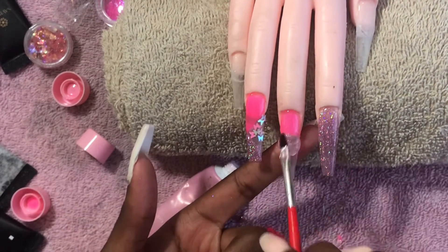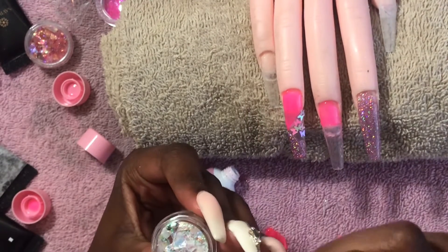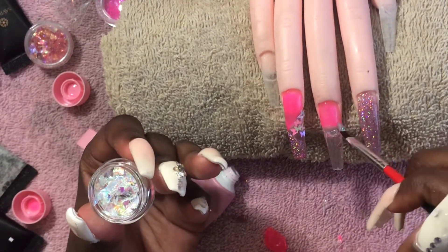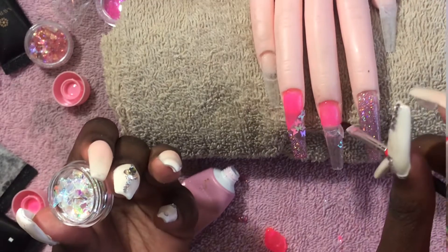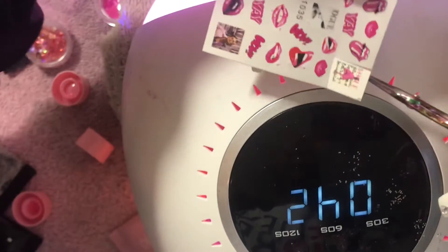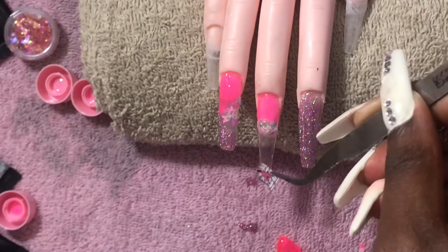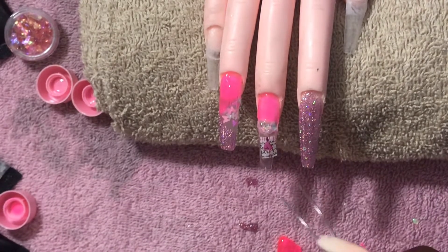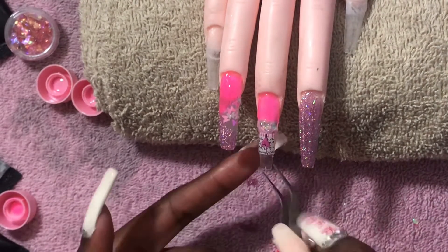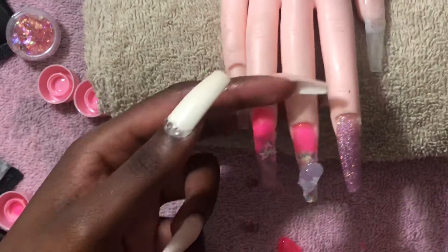I decided to do a lot of negative space and color blocking because I've really gotten into it. I wanted kind of an icy transparent look, so I used these little shards — they're kind of like foil. I also used this Vogue water decal, taking it out and applying it to the uncured clear poly gel. As you can see, it soaks right in and is very easy to move around. Once you get it how you want it, you go ahead and encapsulate the whole nail.